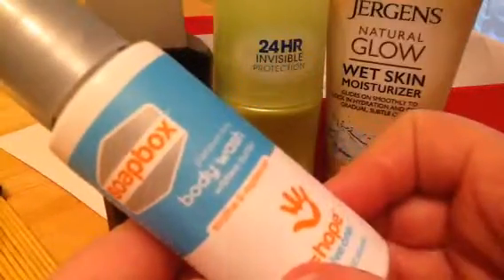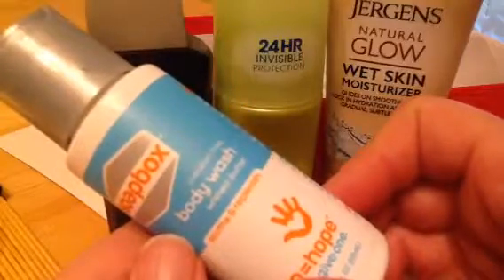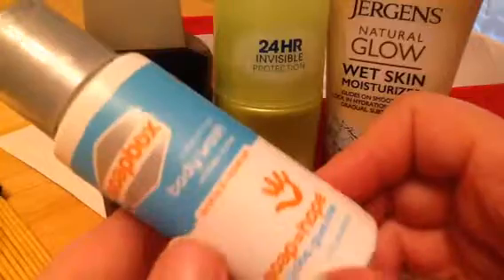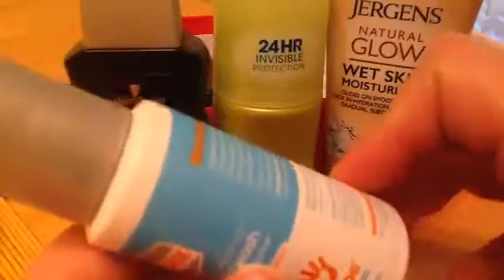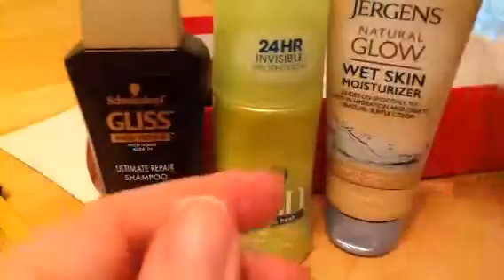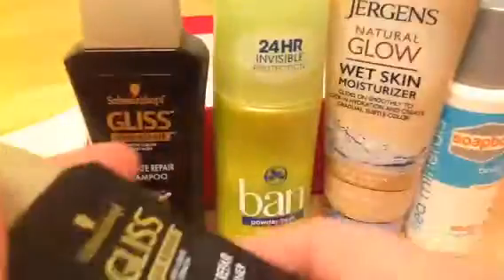Soapbox Sea Minerals Body Wash with Shea Butter, Paraben Free. I'll always take a body wash. Sometimes paraben free doesn't give the suds I like, but we'll give it a go. I always will take a good body wash because I don't use bar soap.